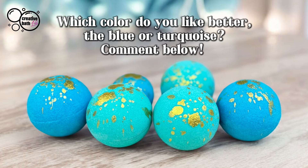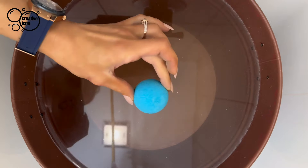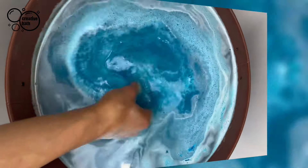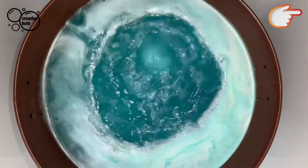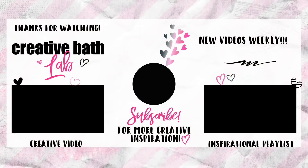Which one do you like more — the blue or turquoise? Drop me a comment. I didn't expect the turquoise one to float because I just made it, but the blue one dried for four days. My only choice is to let them dry more. However, next time I will decrease the wet ingredients to try to get them to float sooner. If you're having similar issues, watch the how-to make bath bombs float tutorial. And if you're new to bath bomb making, check out my bath bomb making 101 playlist — it's extremely helpful. Thanks so much for joining me. For more awesome tutorials just like this, subscribe and click my face right there in the middle. We'll see you next time.